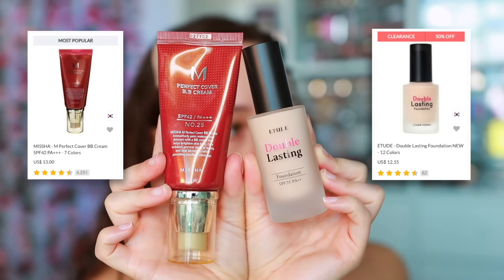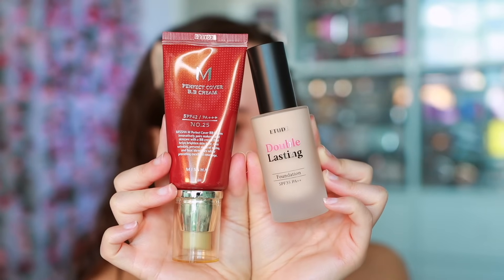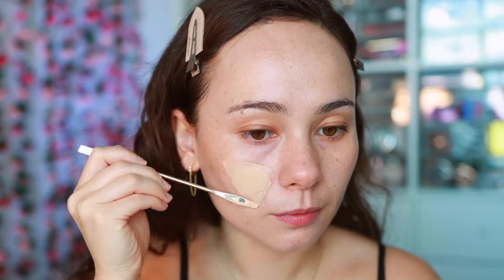For the base today I'm mixing the Missha Perfect Cover BB Cream with the Etude Double Lasting Foundation, which is a dupe for the Estée Lauder Double Wear. The Etude can be a bit drying though, so these two make the perfect combination. I'm mixing them on my palette and using my sponge to blend the product in.